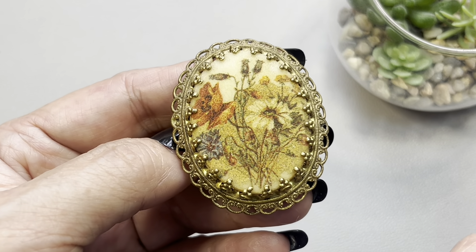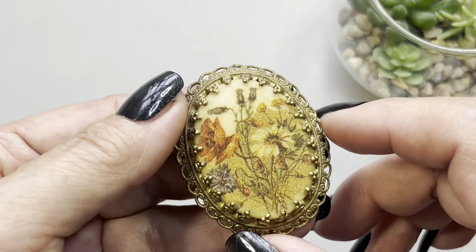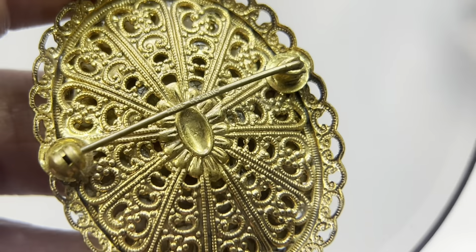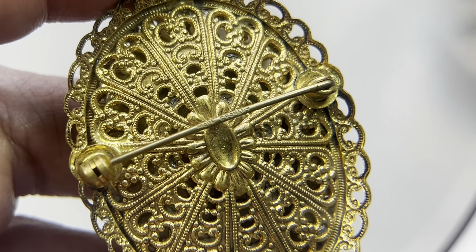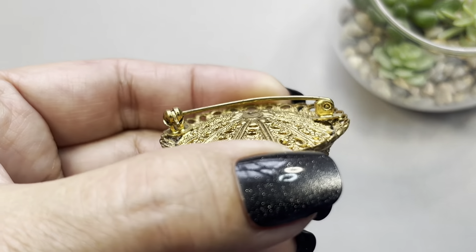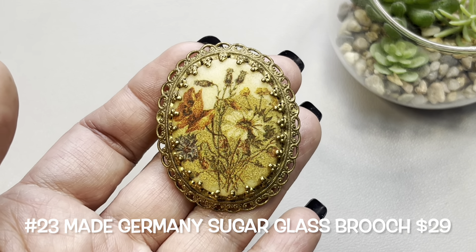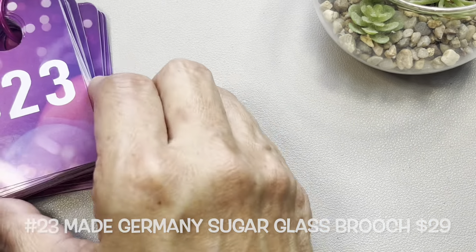You have these really nice prongs holding the center stone. Very ornate filigree backing, and if you look close — I should bring in the magnifier — you can see on the pin it says 'Made Germany,' so this is signed 'Made Germany' on the clasp pin. It is slightly bowed, it is a rollover clasp. This brooch measures in at two inches high and about an inch and a half wide. Beautiful brooch, and it is number 23.